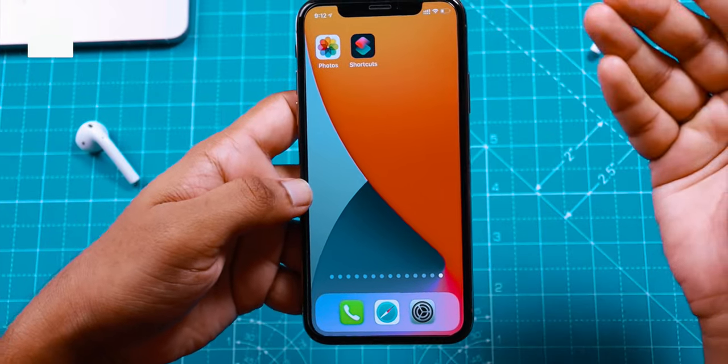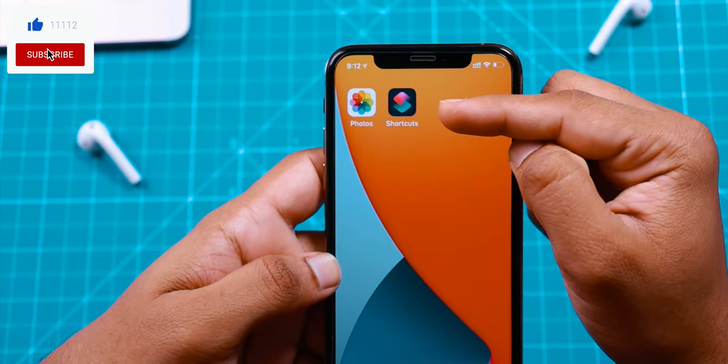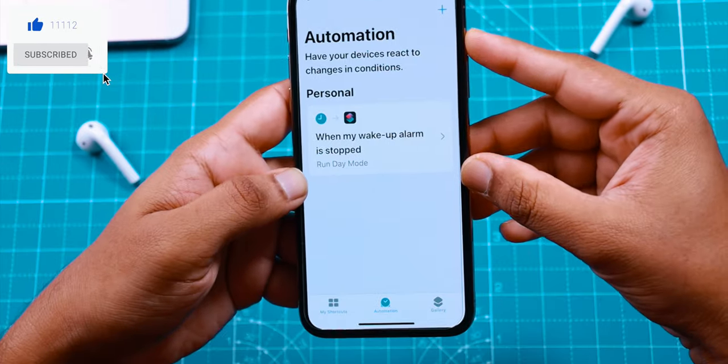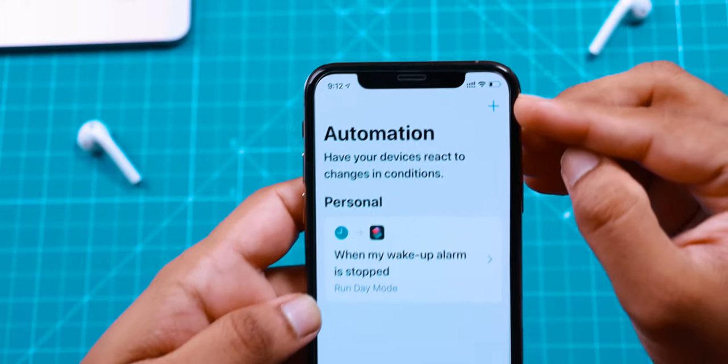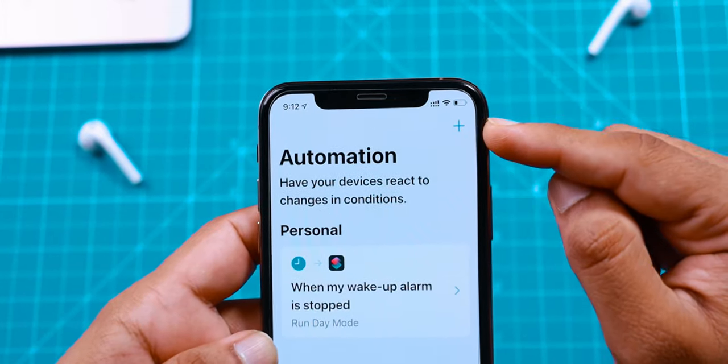So what you want to do is, go ahead and launch the Shortcuts app on your iPhone. Now here you want to tap on this Automation option at the bottom of the screen, and then you want to tap on this Plus icon on the top right corner.